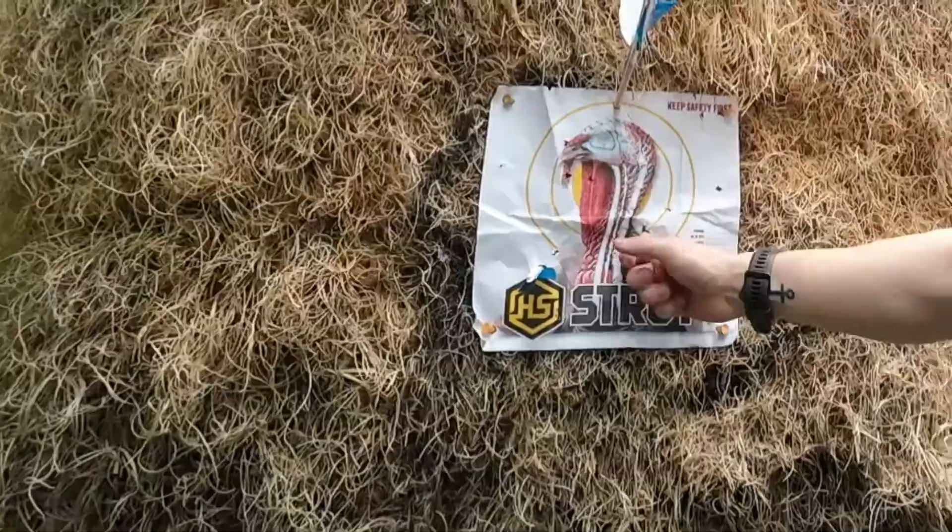We got the HS Strut turkey target — I love it. And we got the Easton Carbon Legacy arrows.